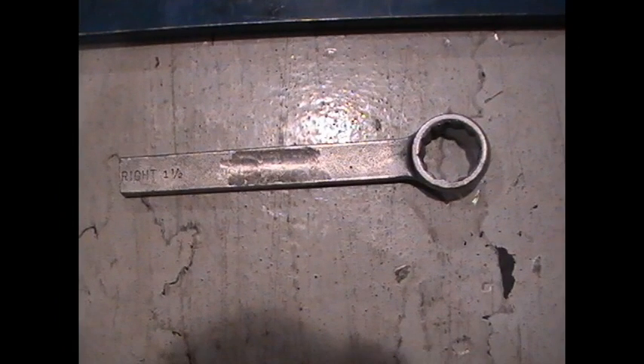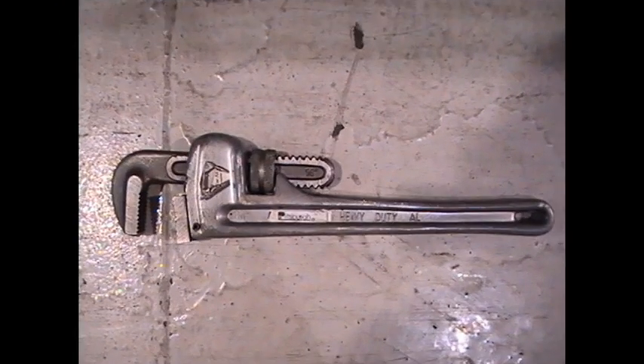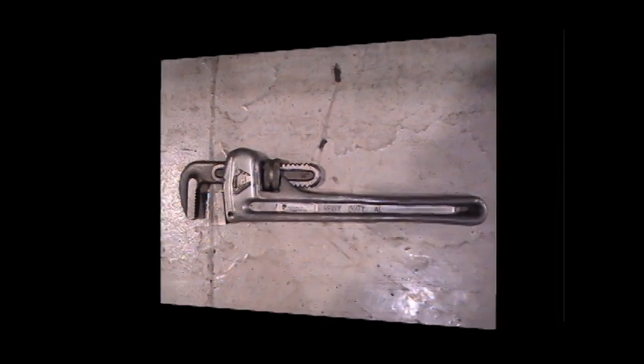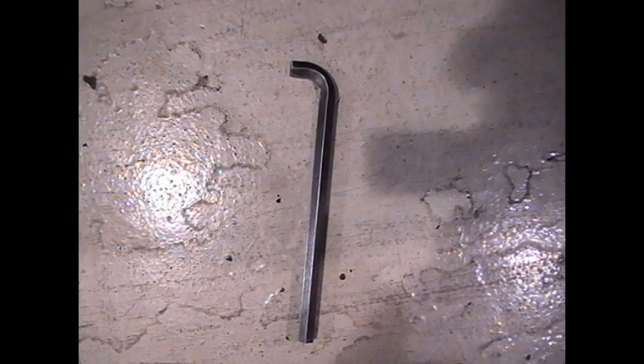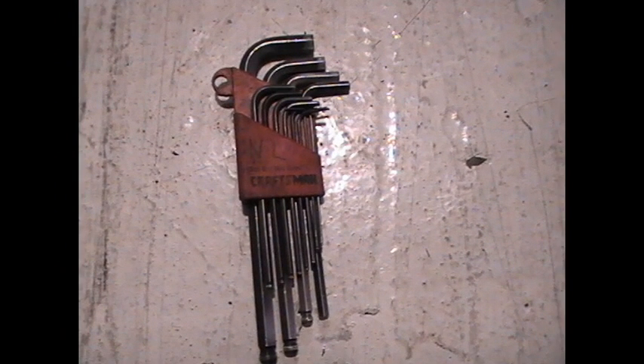A box end wrench can be used to apply enough torque to each bolt and get into those hard-to-reach places. Here is a standard tape measure used to check level and plumb of a mold. A pipe wrench is used to tighten down knockout bars and various other jobs. This allen wrench is used to tighten the bolts in the back of the knockout bars, and here we have a standard set of allen wrenches used for all types of jobs in the shop.